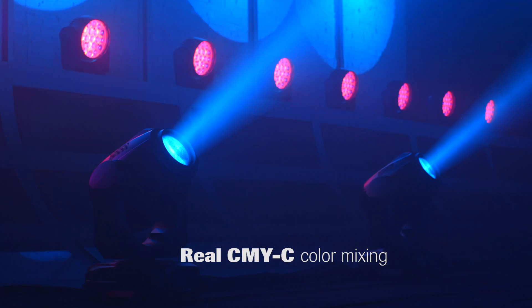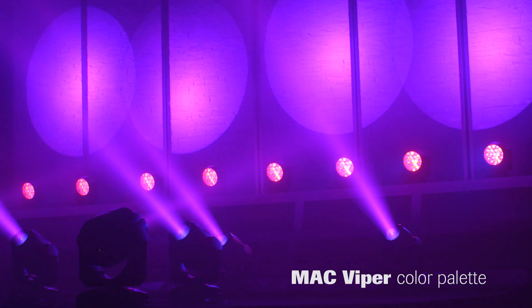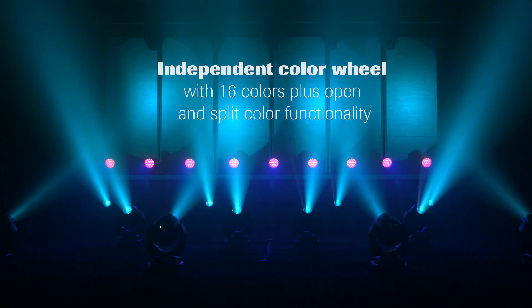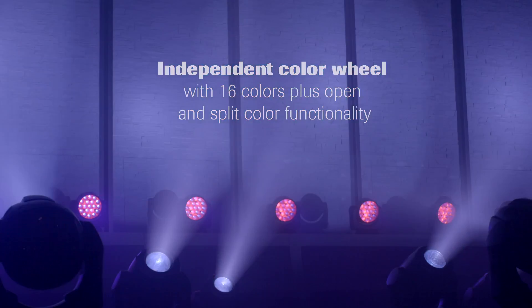The MAC Action Hybrid uses a real CMY-C color mixing system. On top of the MAC Viper CMY Palette there is a variable CTO. There is an independent color wheel with 16 colors plus open, scrolling and split color functionality.